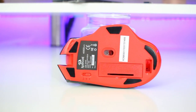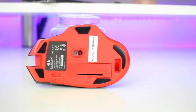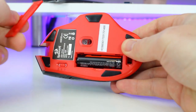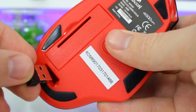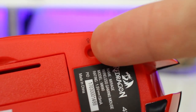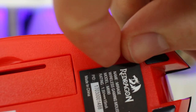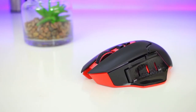Underneath the Mirage you get five small Teflon glide pads that give it a nice smooth motion, along with the optical sensor, a bay for a single AA battery (not included), the slot for the USB wireless receiver, and the on/off and eco switch. The eco mode turns the mouse off after a few minutes of inactivity to save battery life.